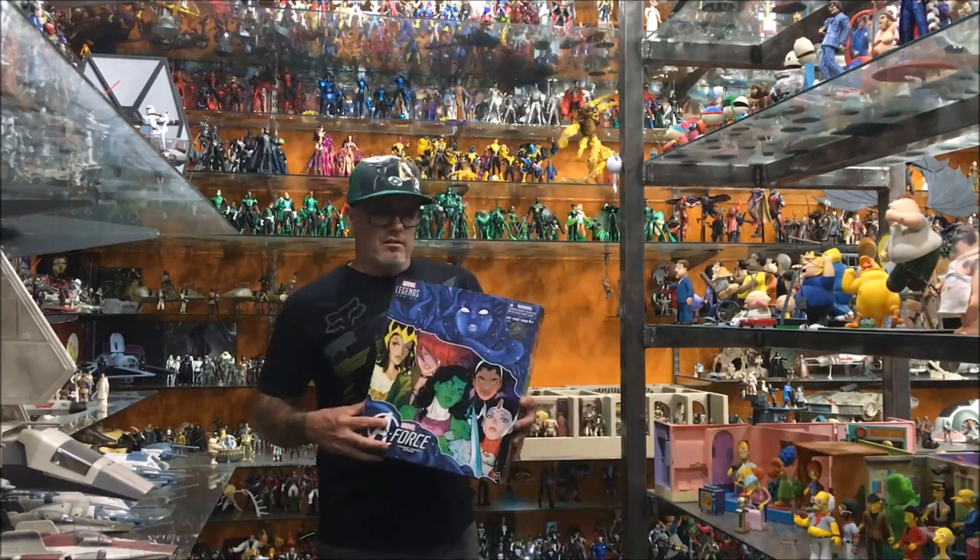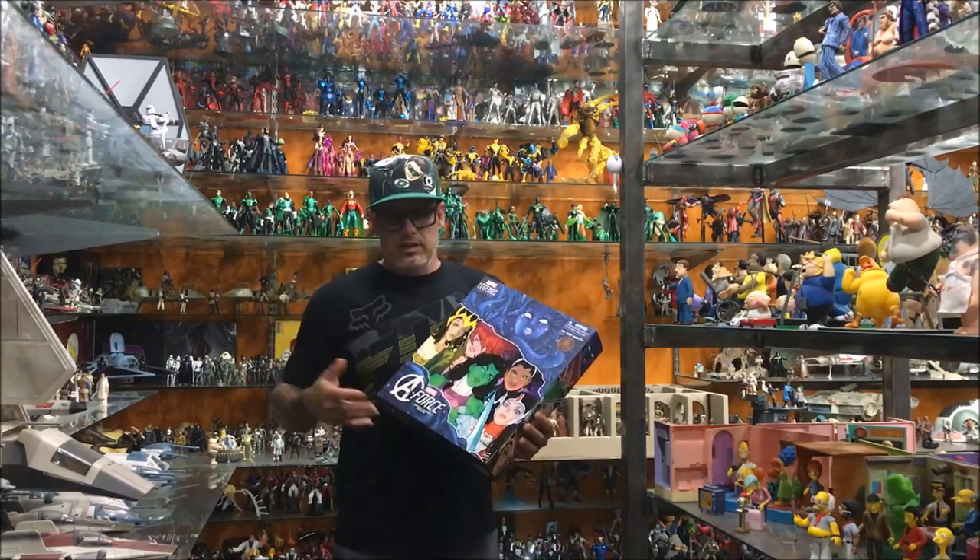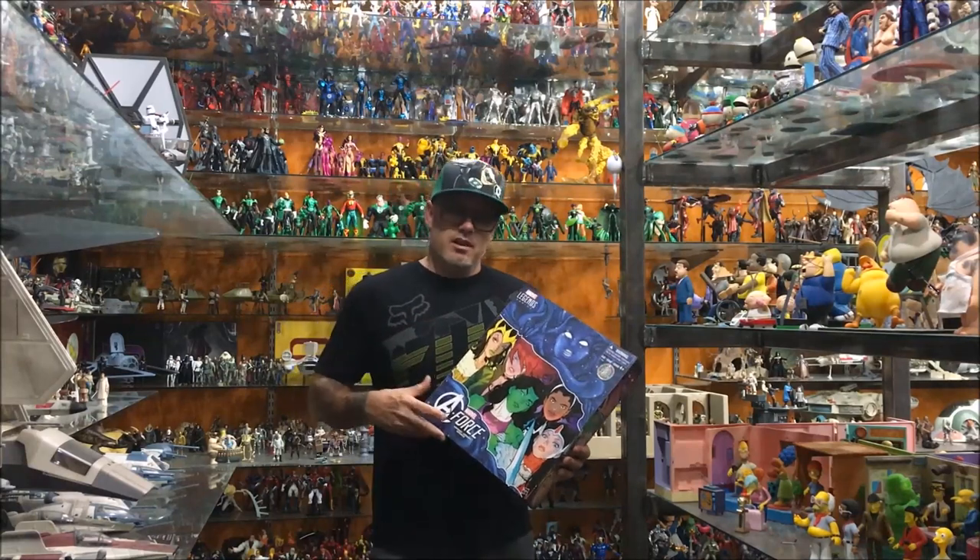My biggest complaint with Hasbro Marvel Legends is character selection.